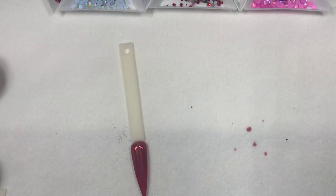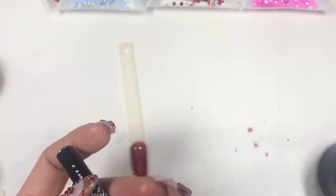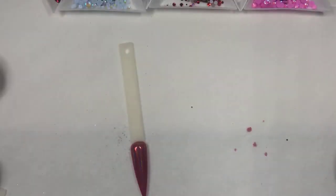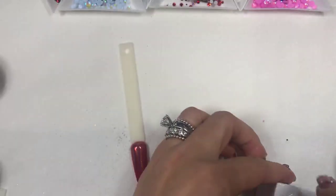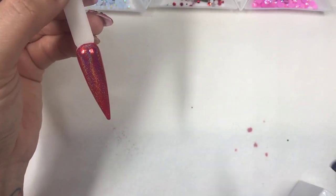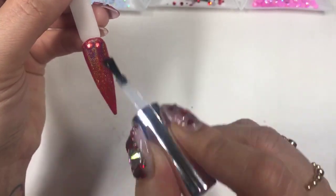For 3D crystals, use a generous amount — but not too much, or it'll flood your crystal. I wipe my brush to remove any excess glue and cap it so it doesn't harden. Then no-wipe top coat right on top. I'm using a floating technique with the black tray crystals.